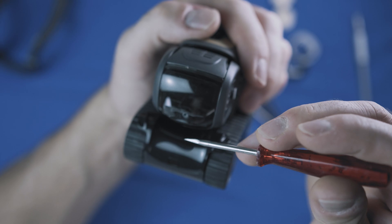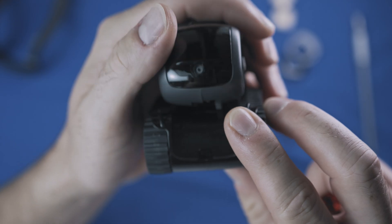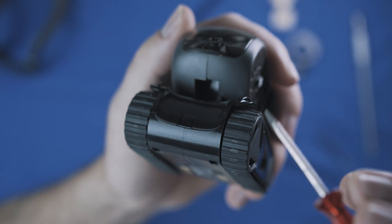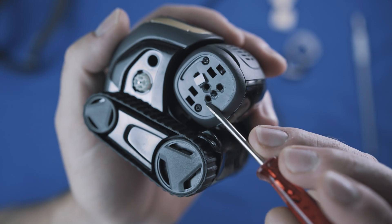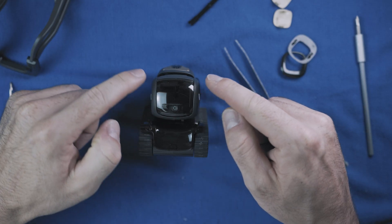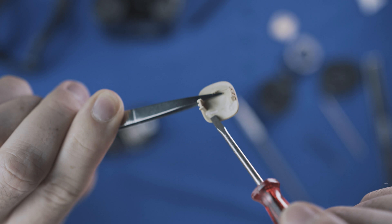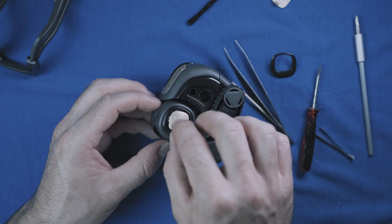Naturally, hot air is rising. Vector has this cut-out on the bottom of his head, so I cut an opening on the top and side of the head. Also, this gold cover must be modified to allow air to escape.